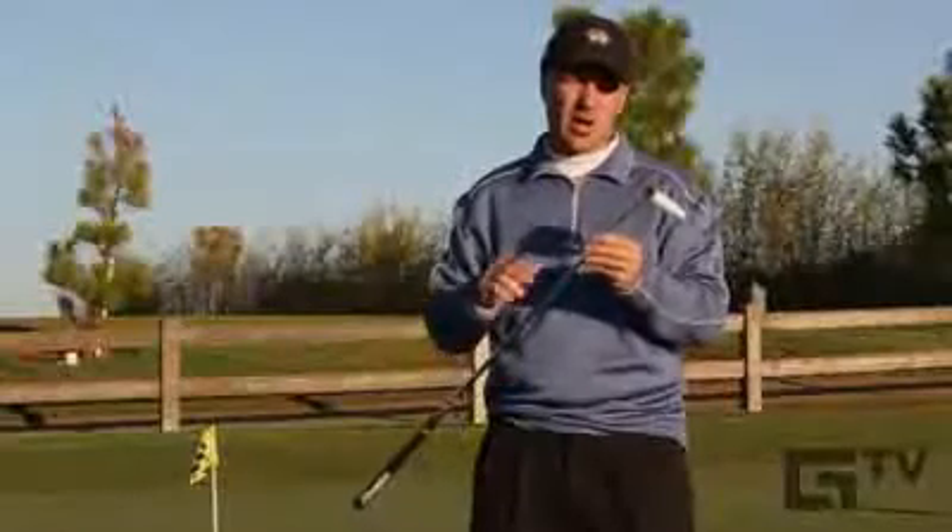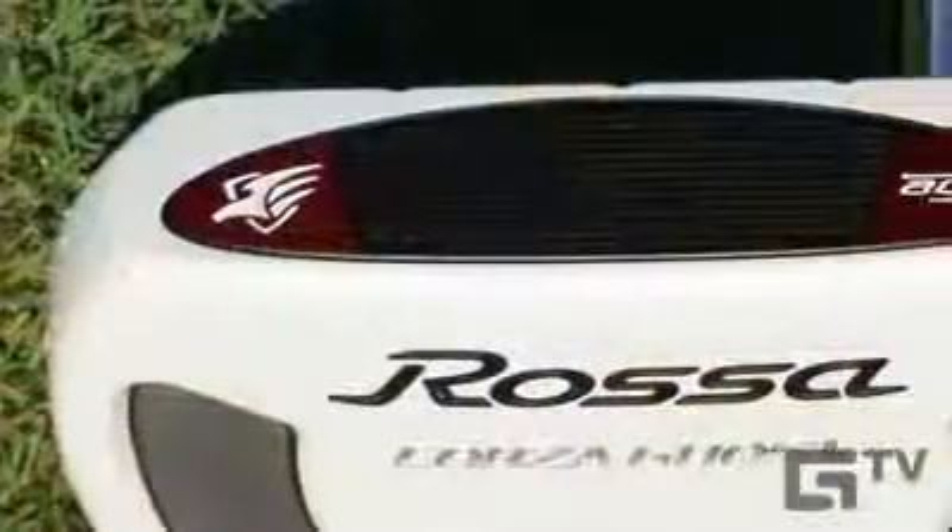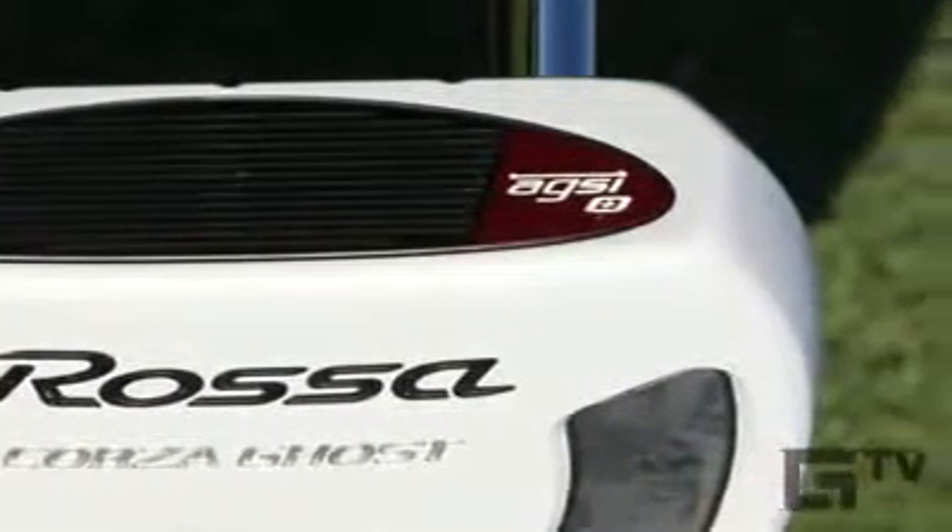The Ghost Putter also has TaylorMade's signature ATSI Plus insert for enhanced forward roll. Let's have a closer look.